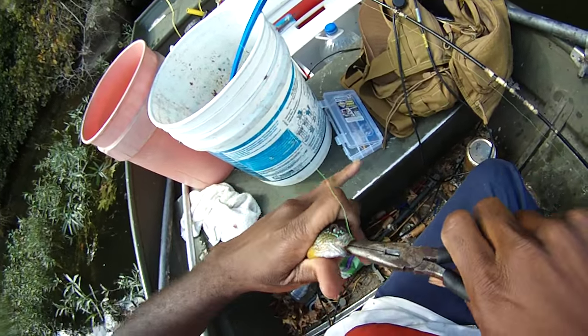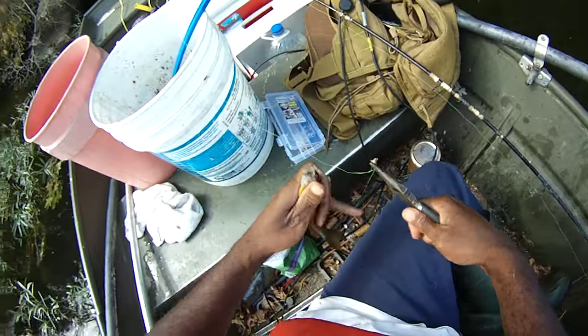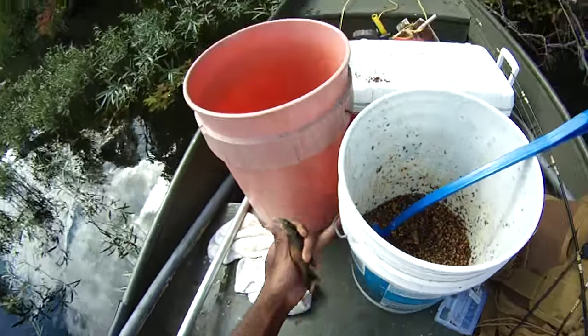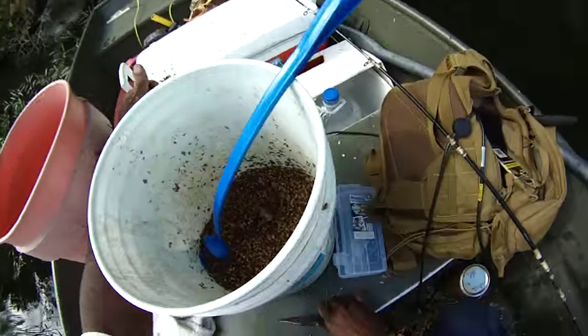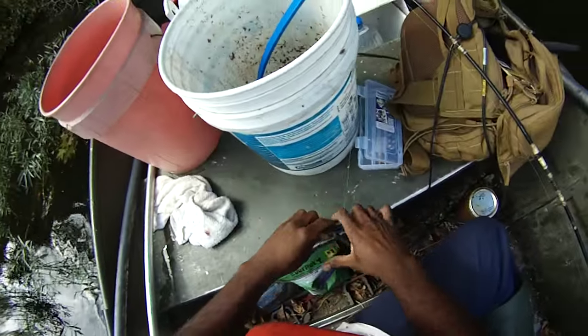I think that's why orange and yellows work so well in these waters, and greens too. I hate to hurt the fish like that, but he's probably going to either be bait or we're going to end up eating him, so that's okay.